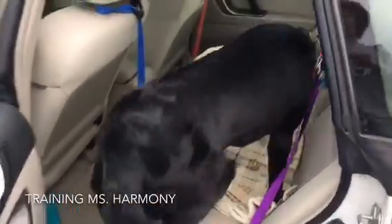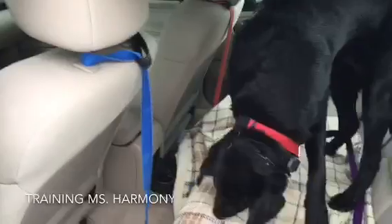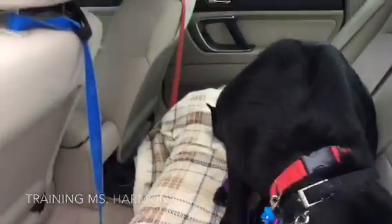Load up, good girl. We'll do the same way when we get out. I just want her to be nice and orderly, and I'm going to tether her up with a leash that I have hooked to my seat. I'll hook that to her flat collar and the goal is to have her in a down the entire time that we're driving.